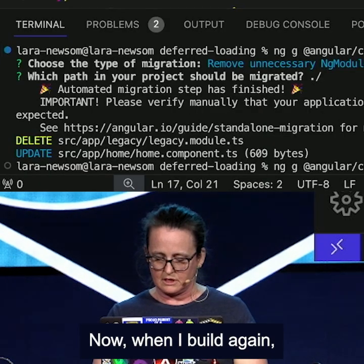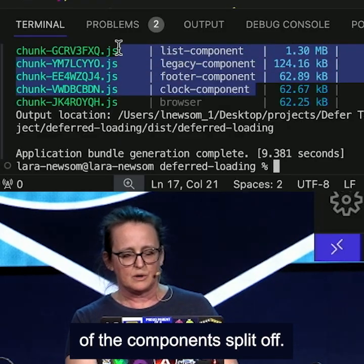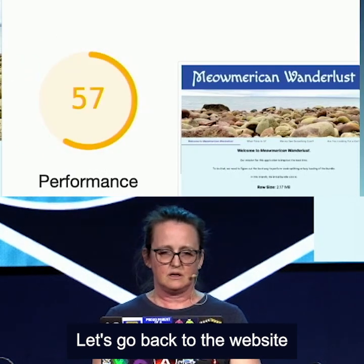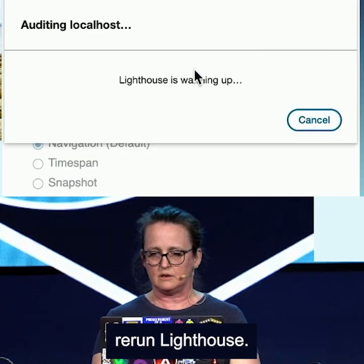And make sure that I have the right import for my legacy component. Now, when I build again, we should see that split off. So now we can see all four of the components split off. Let's go back to the website, and we'll just refresh this, and then we're going to go ahead and rerun Lighthouse.